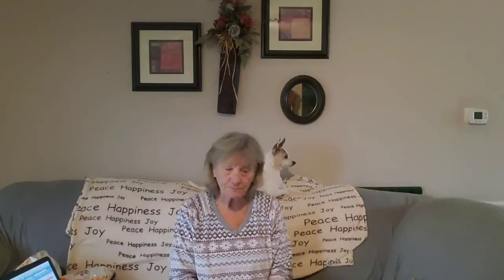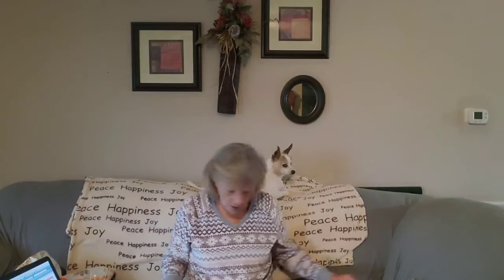Without you, this channel will go nowhere. My little dog is behind me. So let's get started. If you see me looking down, I'm looking at my computer.